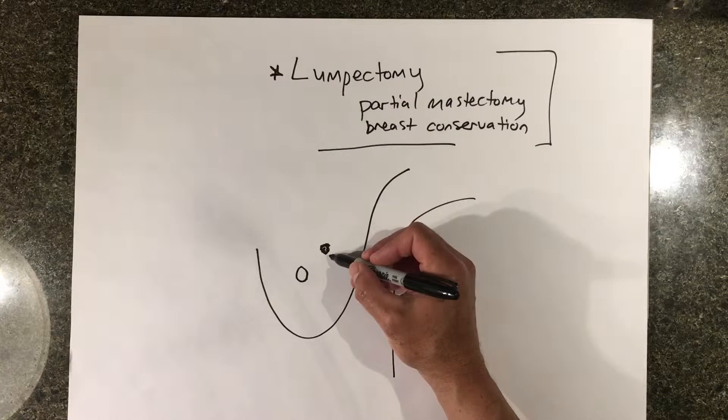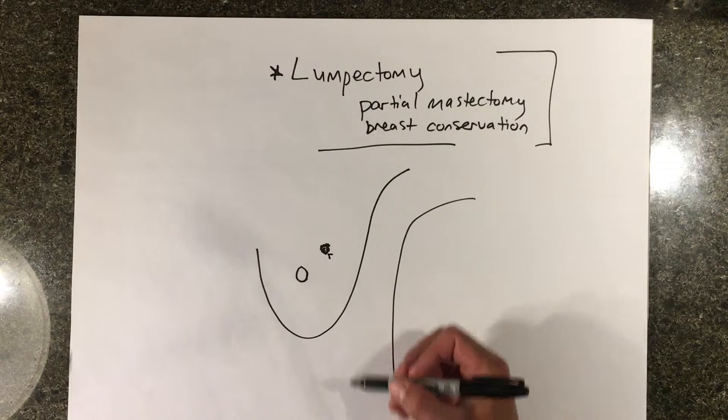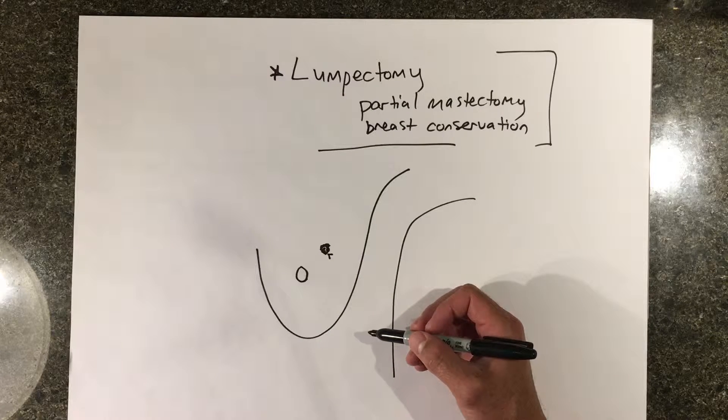Once a biopsy has been done with a needle, usually a clip is left next to the area that was biopsied that showed the cancer. If a surgeon sees a patient and the patient and the surgeon decide that they want to save the breast, then they would offer a lumpectomy type surgery.